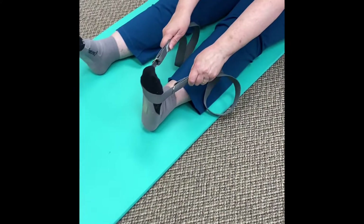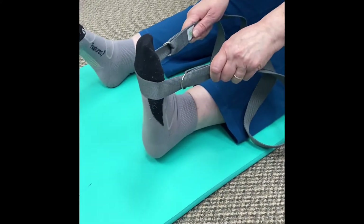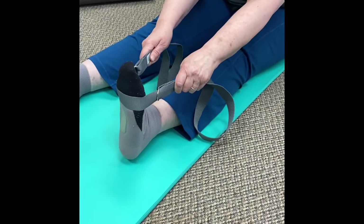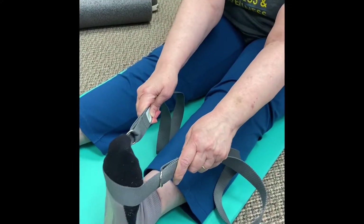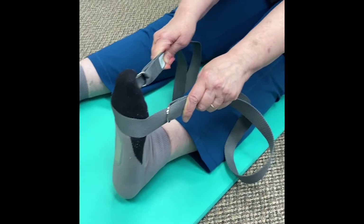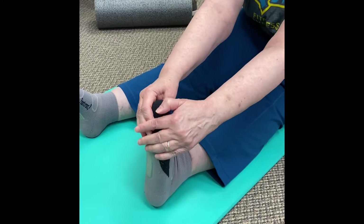Now starting with our lengthening phase, we're going to be lengthening our calves. For this calf stretch, we're going to want to pull our toes back toward our face if we can. Some people might need a strap to help them with this. As a progression, you can drop the strap and simply reach down and use your hands to pull.